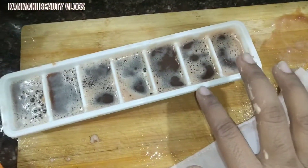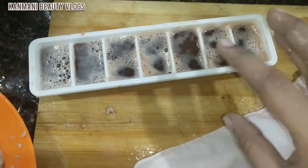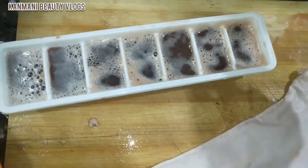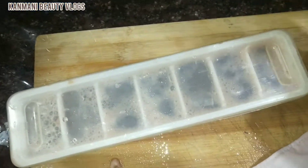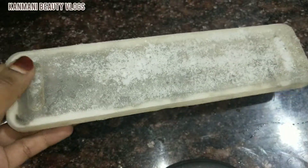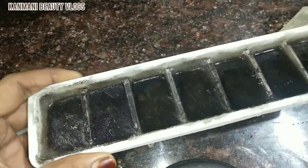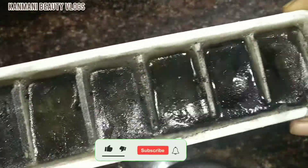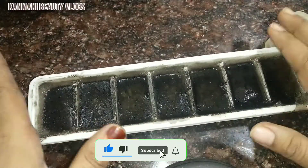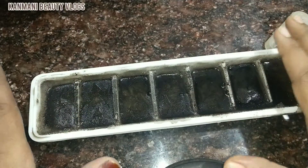Now we are going to put it in the freezer. We are going to freeze it in the freezer. We will do it in the freezer. Now we are going to put the ice cube in the freezer.